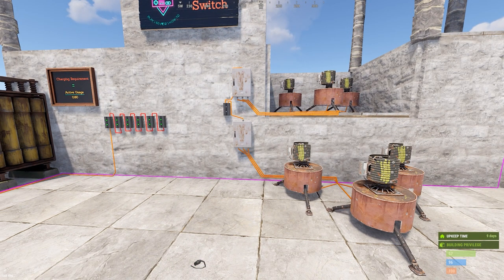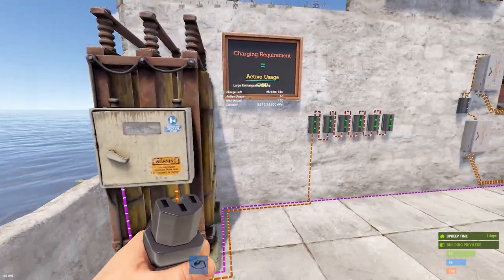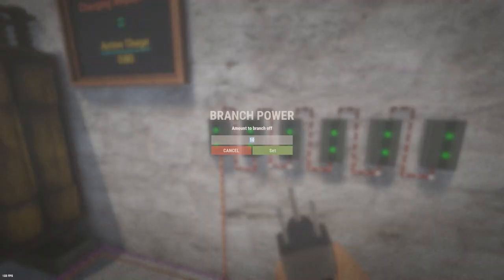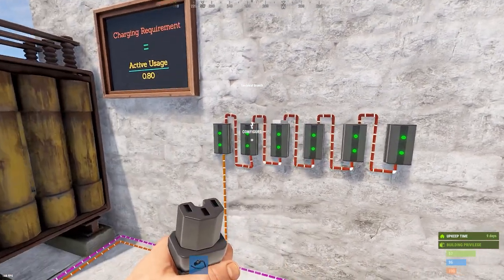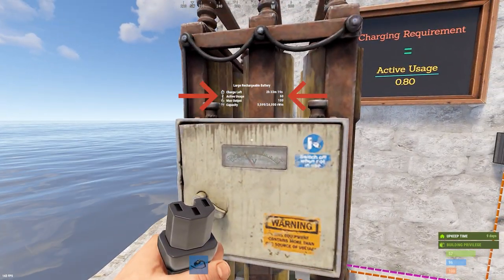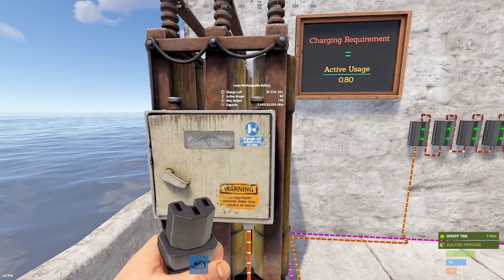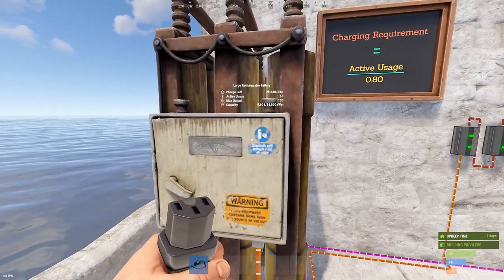Either way they both work, but there's something that happens that you need to be aware of. This relates to the active usage of a battery. I've got this large battery set up off a power bank. I've got these six branches each one of them with the branch out set to 10. If you add that up — 10, 20, 30, 40, 50, 60 — plus six switches is six volts, so you'd have 66 total. But if you look at the battery, you'll notice that the active usage is saying 60.